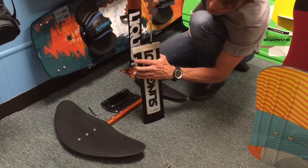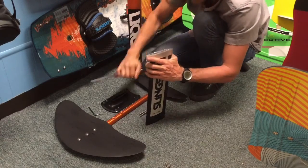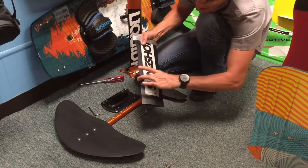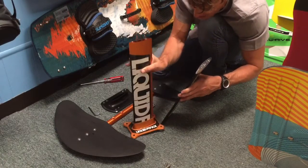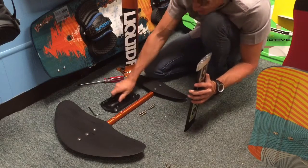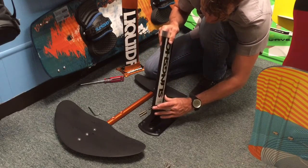Once those are down snug, you're going to want to tighten them up. We're going to put this mast into the extra base. Now because the Slingshot mast is wider than the Liquid Force — you can see the two side by side here — the Slingshot will not fit in the stock Liquid Force base. So you have to get an extra base for the Slingshot system.